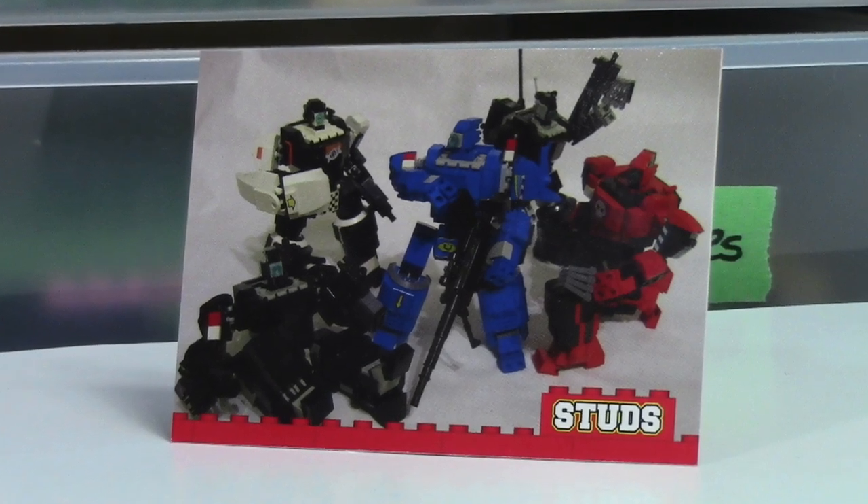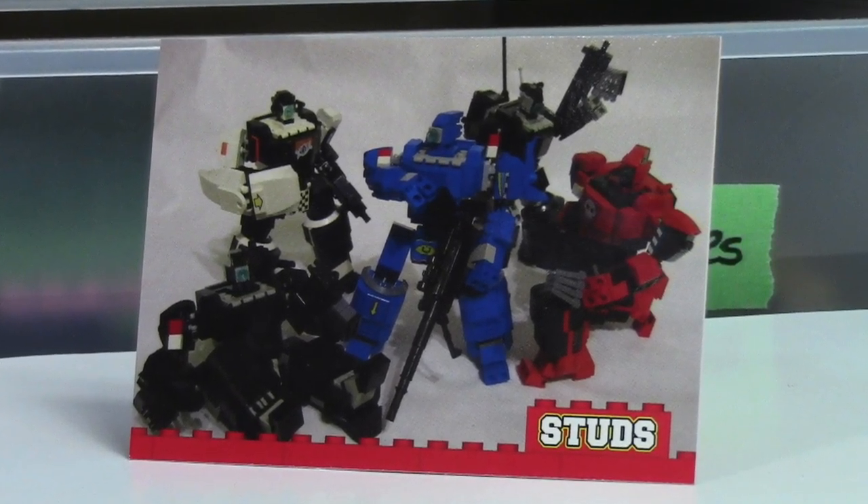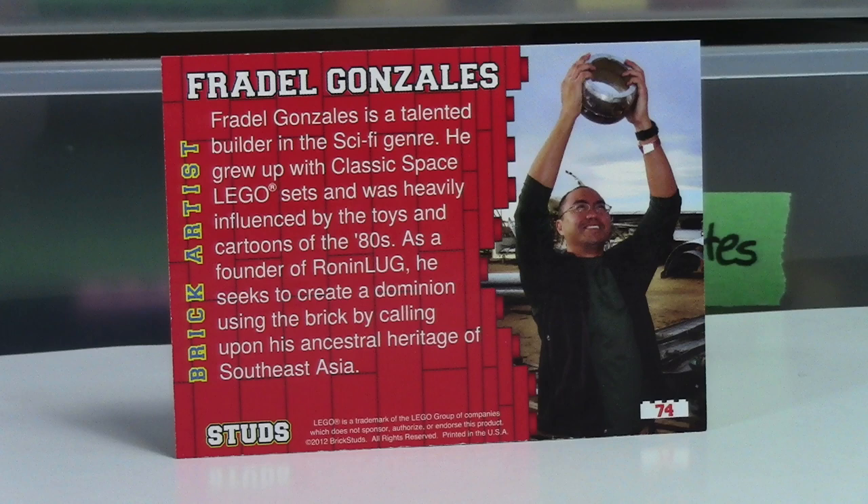And this final card here is a bunch of different mechs, which is pretty cool. I'm not too much into mechs, but still pretty neat. The builder's name I'm again not going to try to pronounce — I am horrible with names.